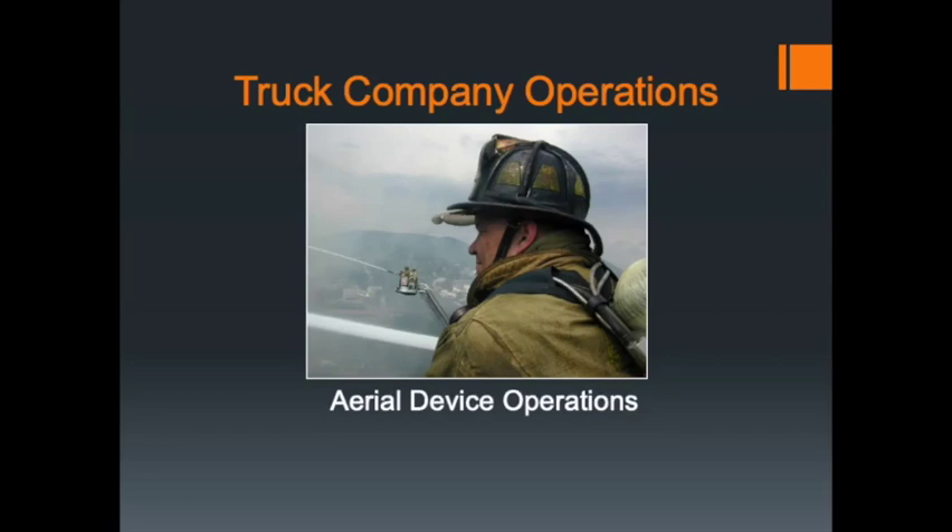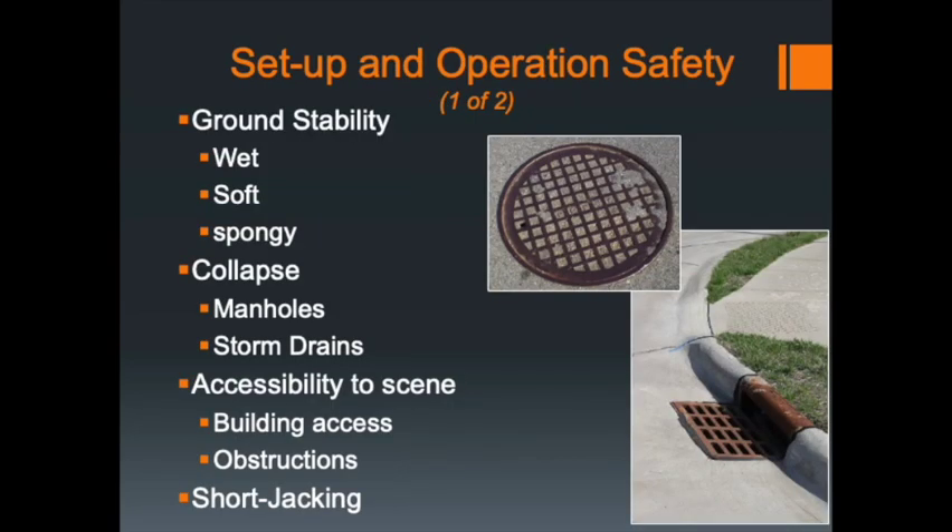In setting up the truck, prior to actually deploying the outriggers, both the driver operator and the roof firefighter — the roof firefighter has been working on the curb side of the apparatus — need to look underneath the apparatus and identify any hazards that may have an effect on the actual setup of the truck.